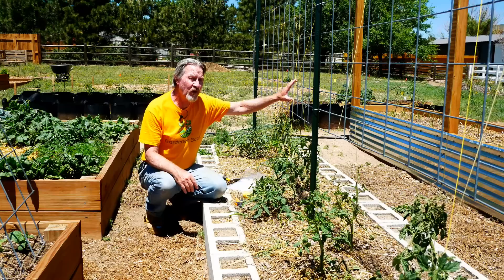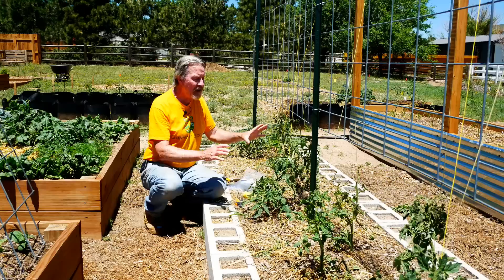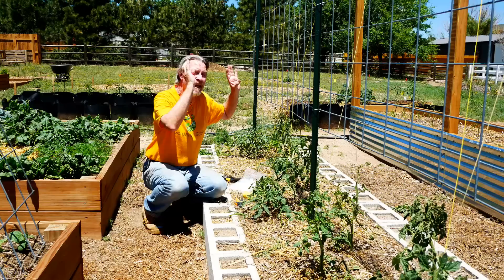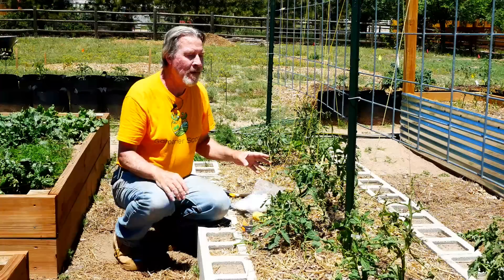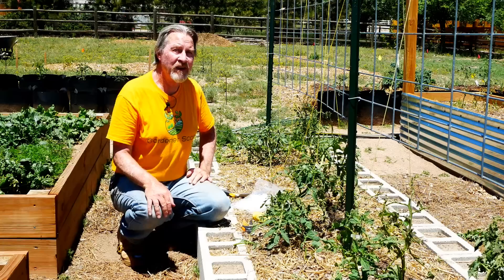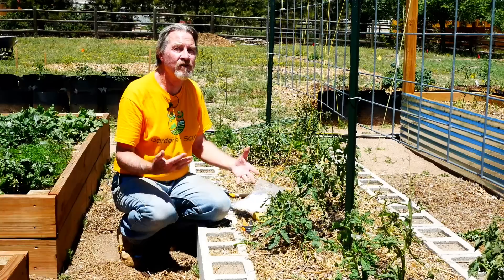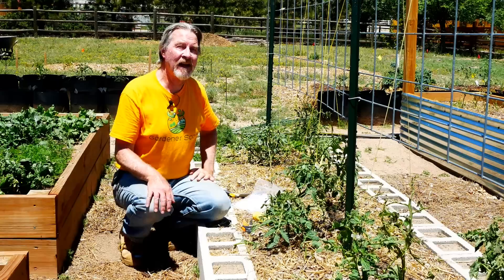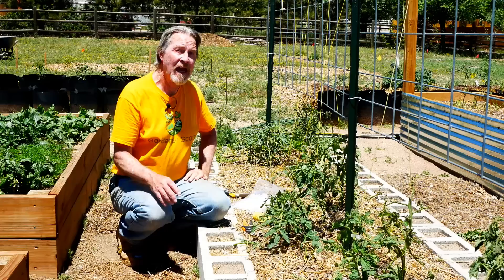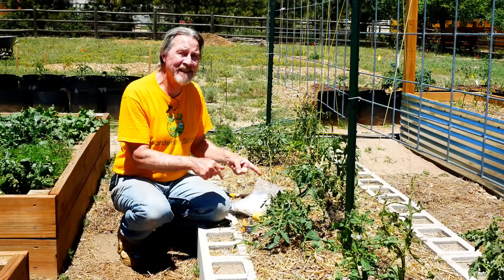The type of trellis you use isn't critical, but I prefer these cattle panel trellises because they're sturdy and strong. When you think about this plant multiplying its branches and covering this space and being loaded with fruit, it's going to weigh a lot — so you do need a sturdy structure when you grow vertically. If you let them sprawl, there's nothing wrong with that, but many of us find that at the end of the season there are tomatoes underneath the leaves that we never saw. By getting the plants off the ground, you'll be able to see all your fruit and harvest everything, and the plant gets sun from both sides. Vertical growing is definitely something you should try. If you do it and you get to know your plants and the difference between branches, stems, and suckers, I guarantee you will become a better gardener.